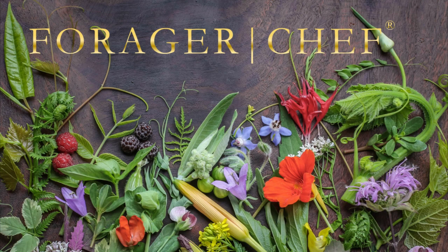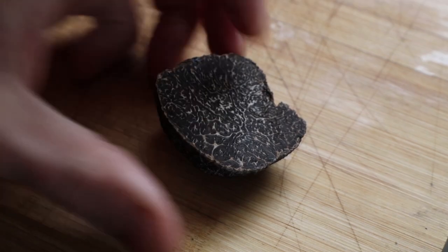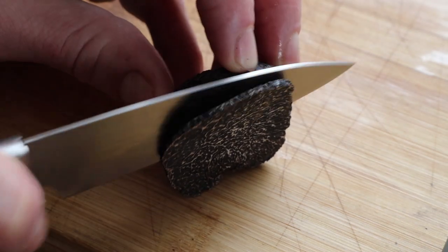One of the most classic truffle recipes today — just really simple black truffle butter. I go over a number of different types of black truffles you can buy, because there are budget truffles. Check out the blog post linked in the video description for more on that.